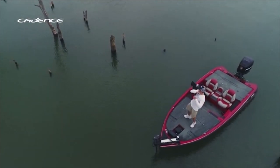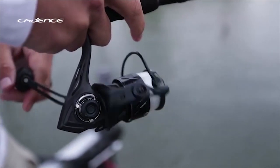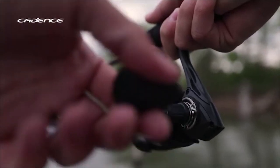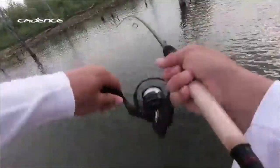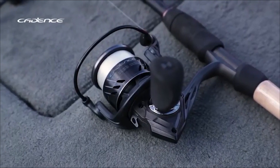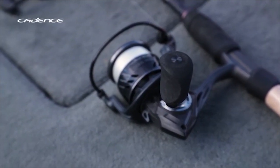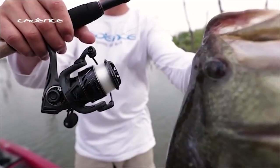The super high 6.2:1 or 5.2:1 gear ratio gives it ultra-smooth performance. The superior carbon drag system offers incredible stopping power up to 36 pounds to handle the big fish you're after. It has a stainless steel main shaft and zinc alloy main pinion gear, precision-machined for fish-fighting power.